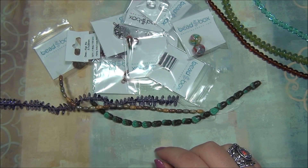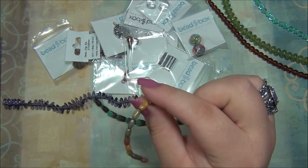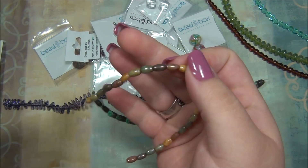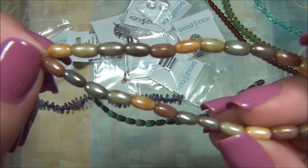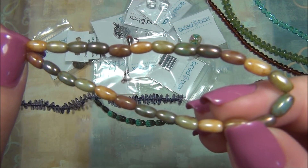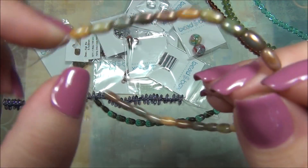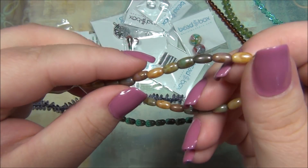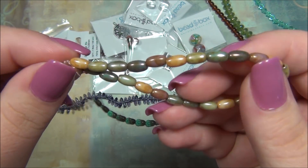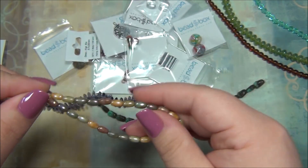The next thing is four by seven millimeter Vintage German Glass Rice Bead, multicolor, 25 pieces. That's this one here — these are stunning. I have not seen a Czech rice bead before. I've seen rice beads in plastic like this, but never a Czech one. Those are pretty cool. I like those — I love the colors.